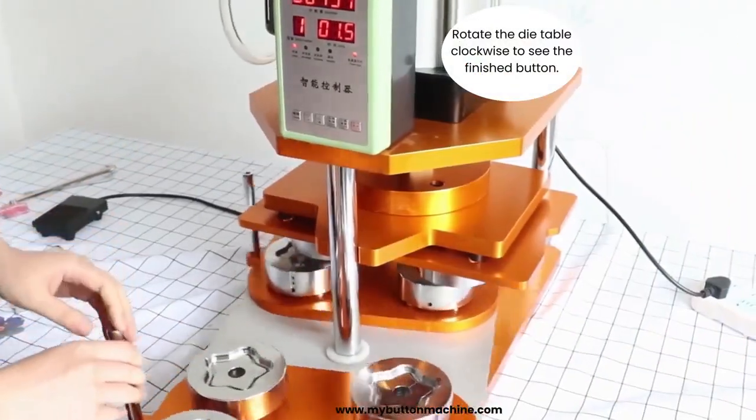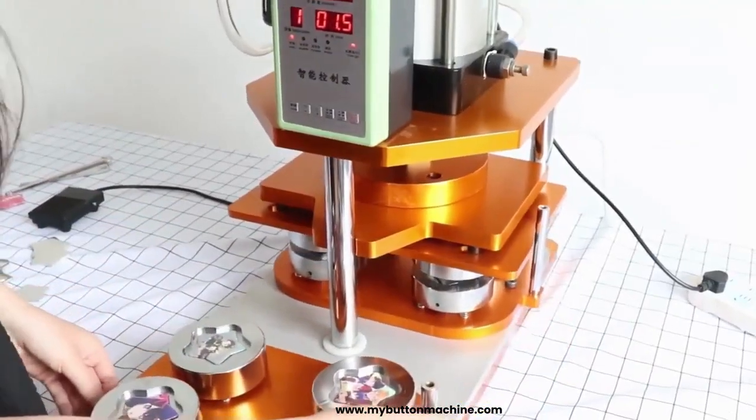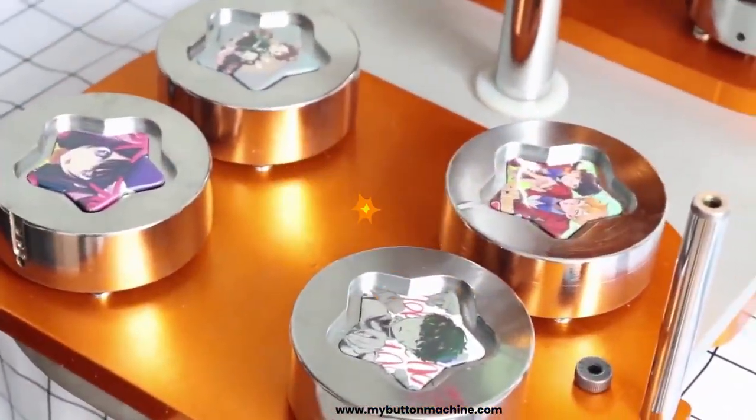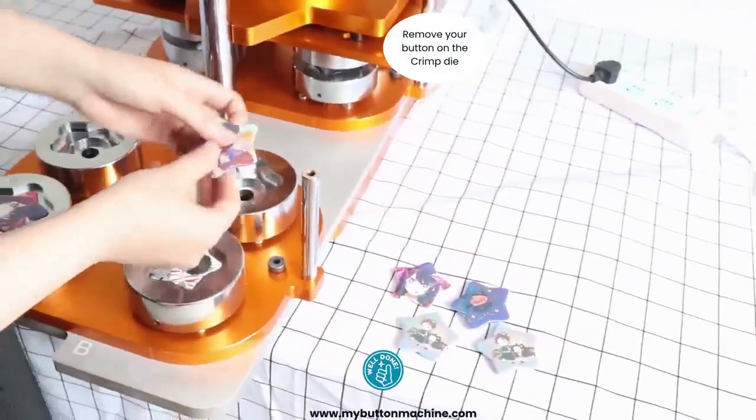Finally, rotate the die table clockwise to see the finished button. Your button is ready now. Remove your button from the crimp die.